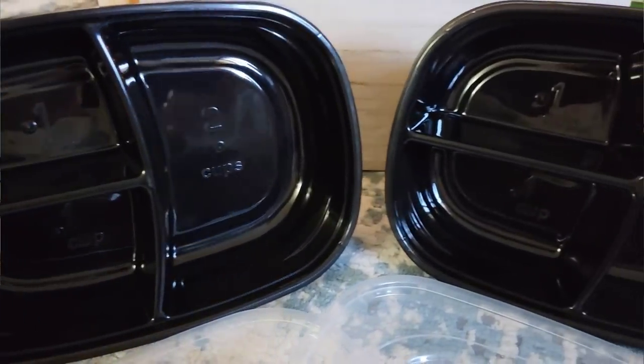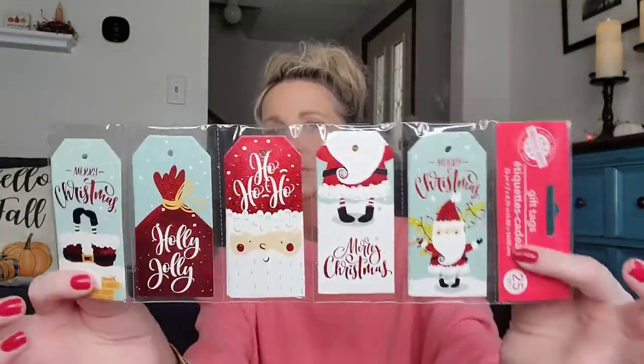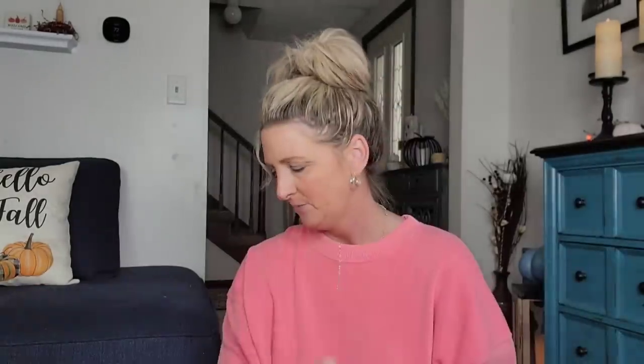We have the Fresh Start Medium Rectangle Containers with Lids — you get a two-pack. Perfect for the holidays when you want to take leftovers home. They also carry Rubbermaid but you only get one; here you get two and they feel really sturdy. With My Christmas House, they have a lot of gift bags and gift tags out. This is a 25-piece set — really big tags with plenty of room to write names, messages, and they come with a string.